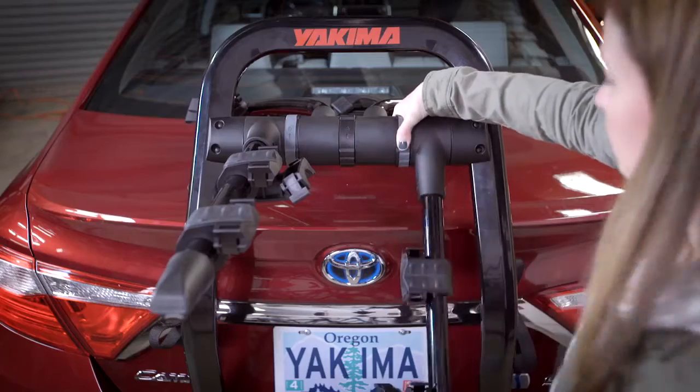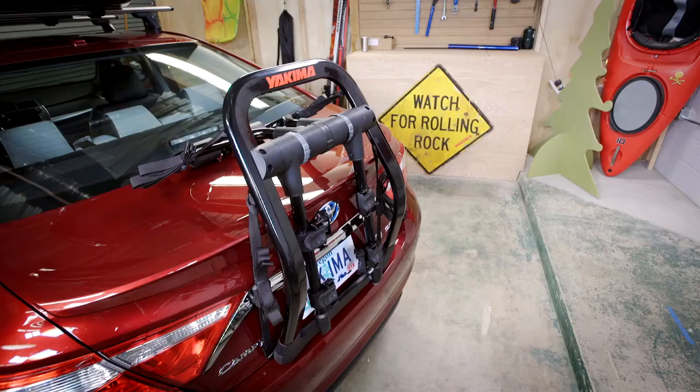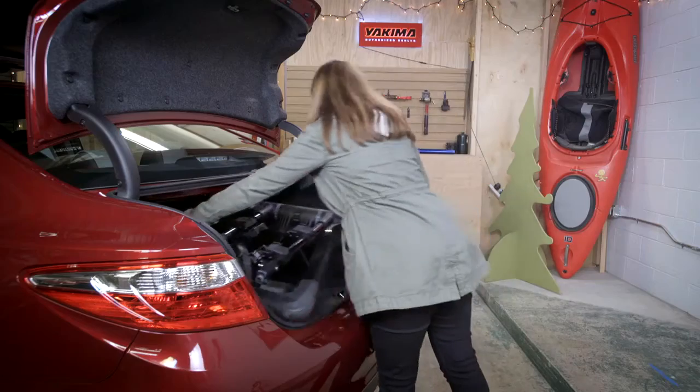Leaving the rack on for a while? Fold down the arms for easier parallel parking. Don't need it for a while? Loosen it, hook, fold it up, and tuck it away.